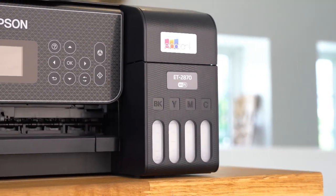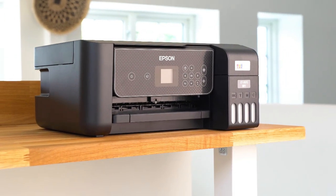That's it guys, I hope you enjoyed our unboxing and setup for the Epson ET2870.